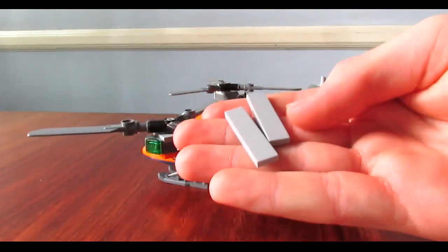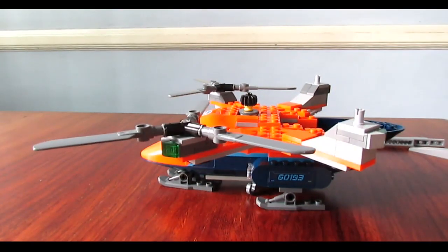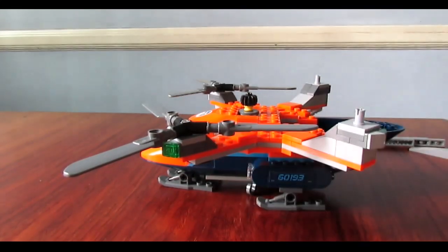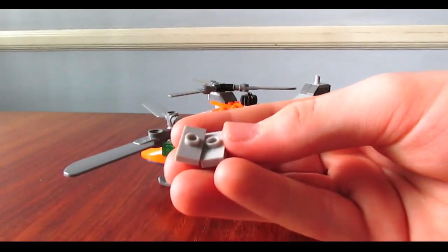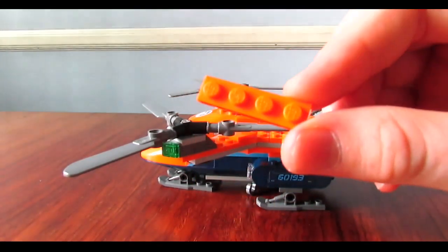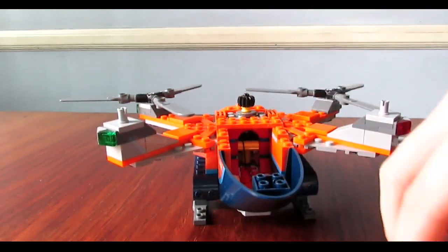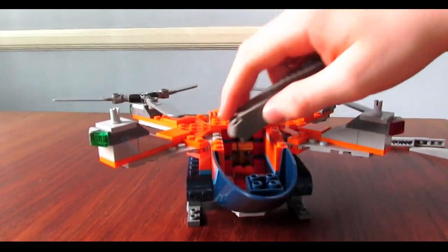Two of these 1x4 tiles - preferably gray just to match the color scheme. Then these 1x2, just any type of tile, has to be smooth. Then two of these 1x2 jumper pieces. And then just one 1x4 - excuse me. This can be gray or any of these can be orange if you happen to have them. Now you have this space, and some of these pieces aren't going to go there, so we have to remove these, but we are going to use them later.